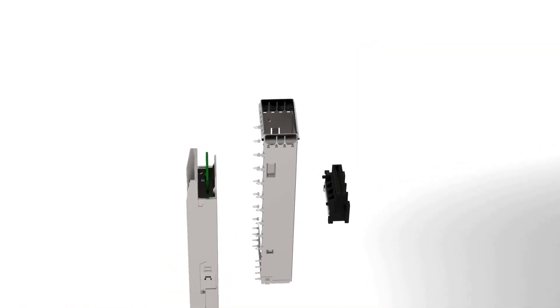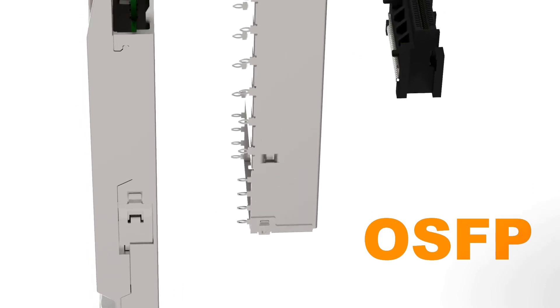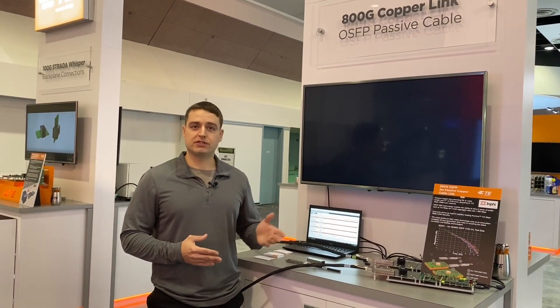Right now we're showing off our 800 gig OSFP port, but it's also good for 200 and 400 gig ports. 800 gig is our next generation, which should be coming in the next few years, and we partnered with Infi, which is a silicon vendor.